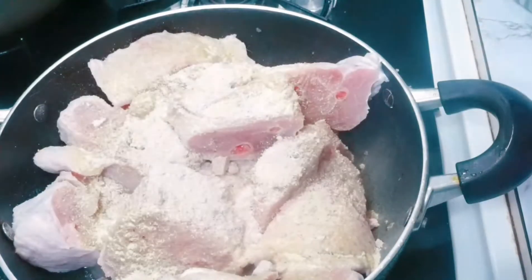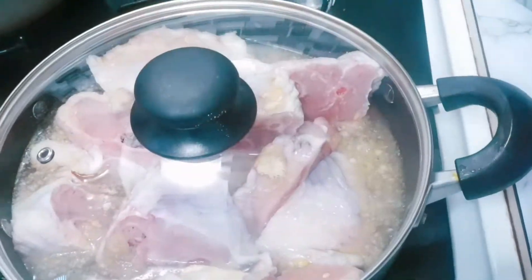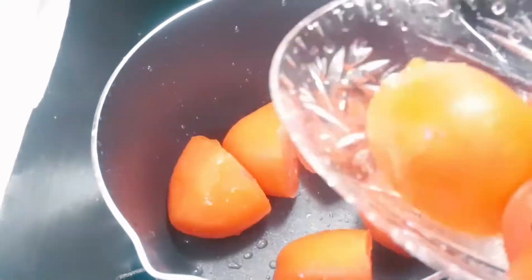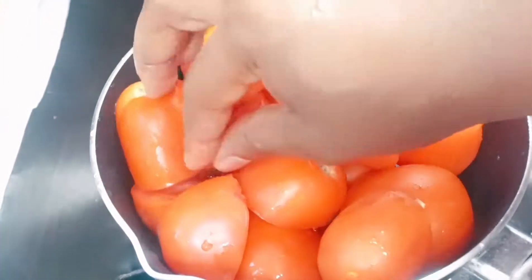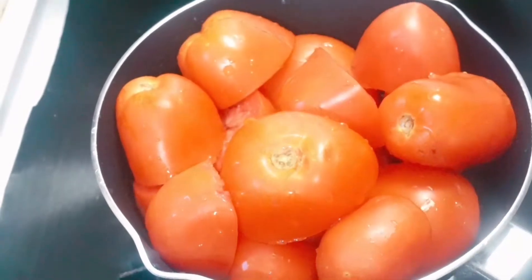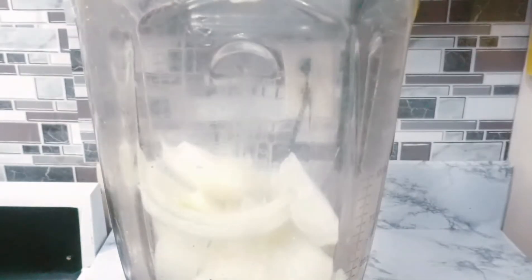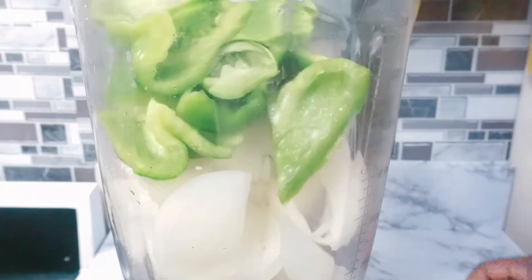And one shrimp tablet — you can use any seasoning of your choice. Now we're gonna start boiling our tomatoes. Tomatoes don't take long to cook, so I added about one cup of water just for the heat to cook through. We're gonna blend our bell peppers, scotch bonnet pepper, ginger, and onion.